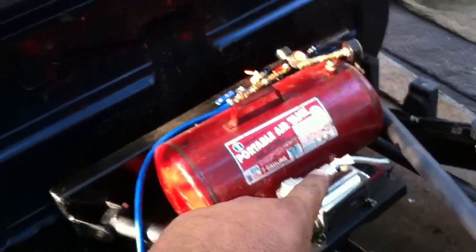Now all I've got to do is wire in the pressure switch, and all the mechanical hardware and everything is done on the truck. Let me get that switch put in.